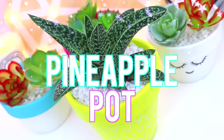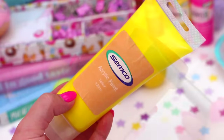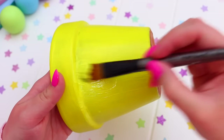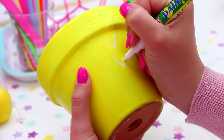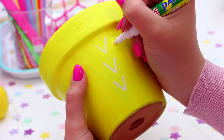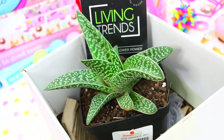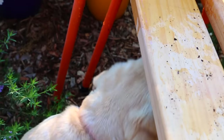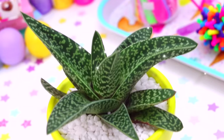Now for this really fun and bright pineapple pot, which I love so much. The first thing you are going to need is a terracotta pot, and then just go ahead and pick out a pineapple-y yellow color and paint the pot. Mine needed a few coats to get it nice and opaque. Then once your pot has dried, just go ahead and take a white permanent marker and paint these little V shapes all over the pot to look like the little spiky things on a pineapple. Then pick out a plant that looks like the top of a pineapple, plant it in your pot, and it turned out so cute!